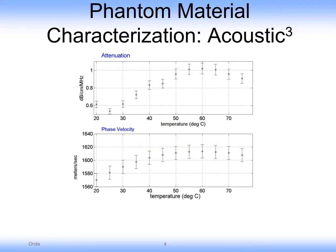These are some acoustic properties showing that the attenuation and velocity are very similar to tissue — many tissues. Density being very close to water also makes the impedance very similar.